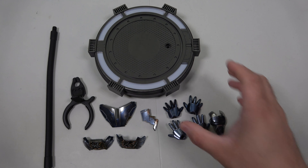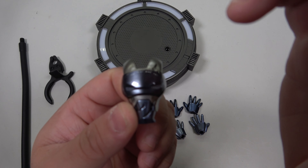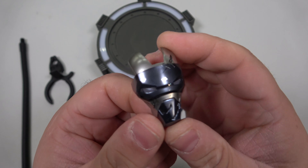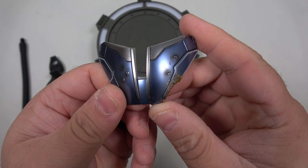A lot of the Iron Man 3 House Party Protocol figures come with this particular base. We also have the stand that actually screws into the base, and then we have the clip — I like this way more than the crotch grabber; I'm definitely not a fan of the crotch grabber. And then obviously we've got a swap-out mask, which is actually pretty cool.